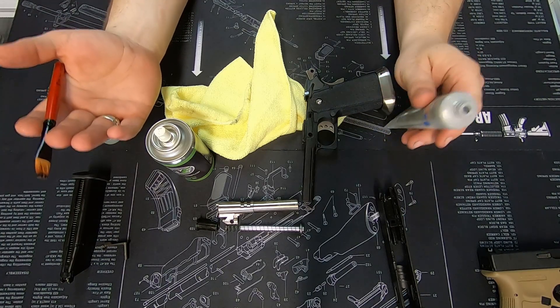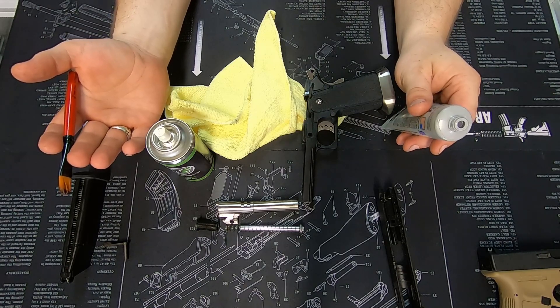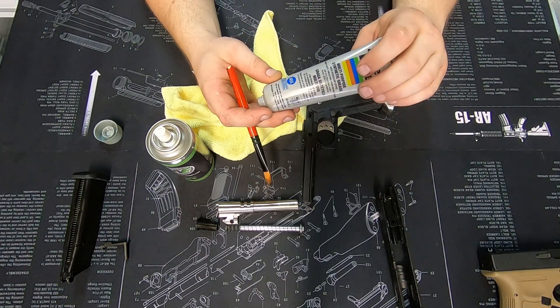Always use synthetic — there are multiple options out there. I've personally used Battle Born Break Free synthetic lubricant with PTFE, and for a long time now Super Lube with PTFE.